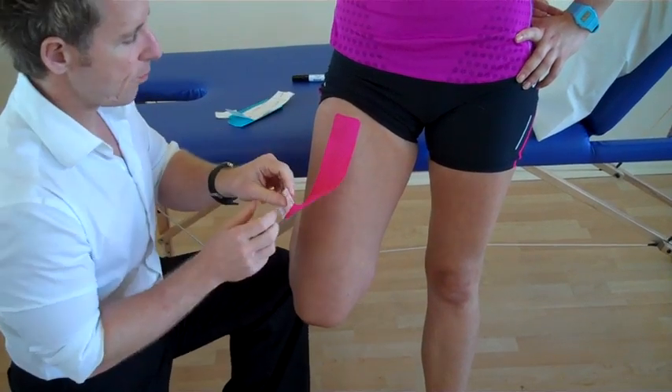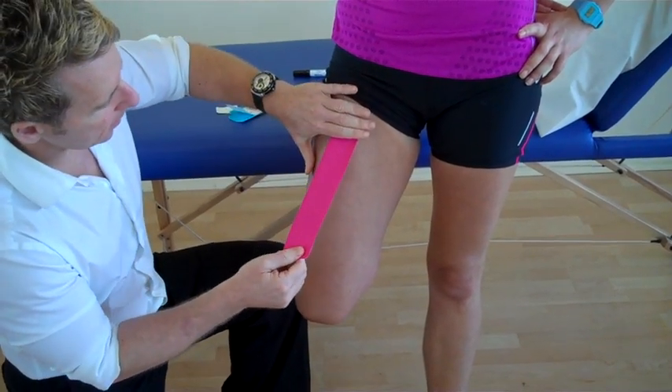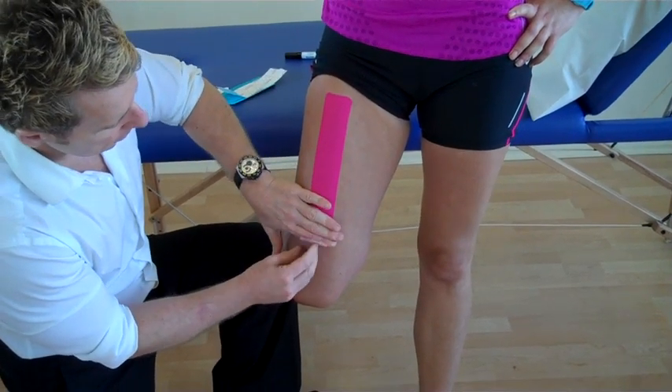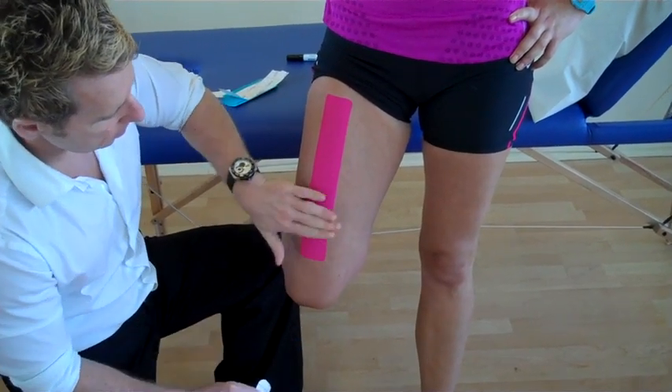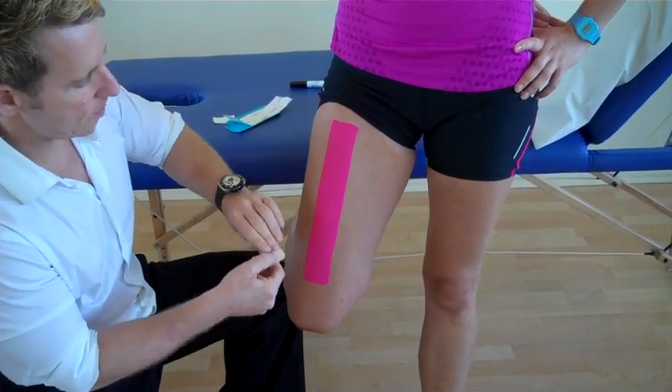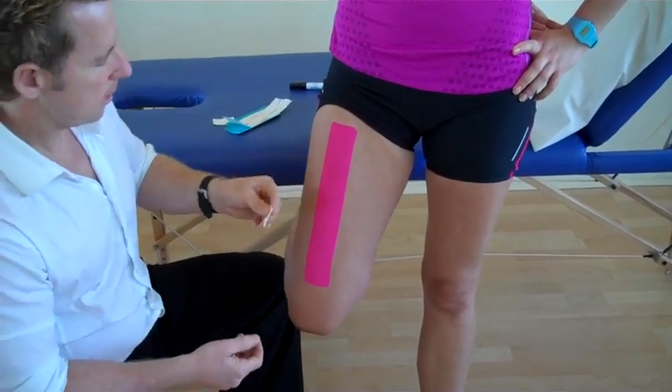And because the tissue is already on stretch, we can apply a little bit of stretch, but we don't need to apply too much coming down. Then the last bit we can just feed out, and warm up using your hand over the back of the adhesive tape.